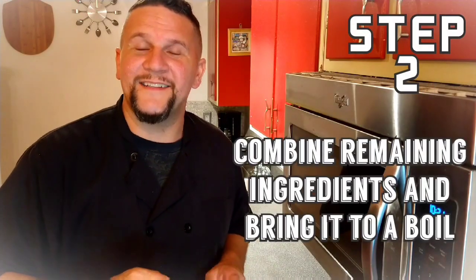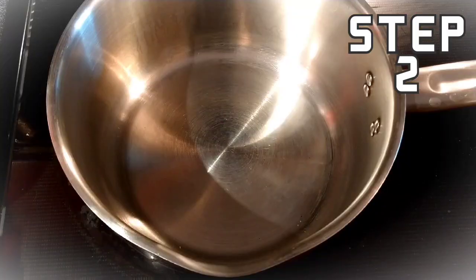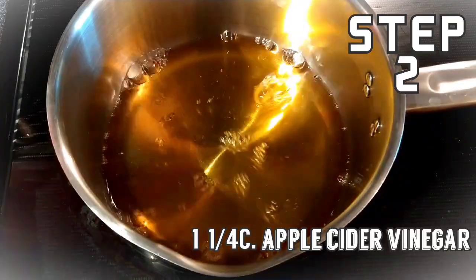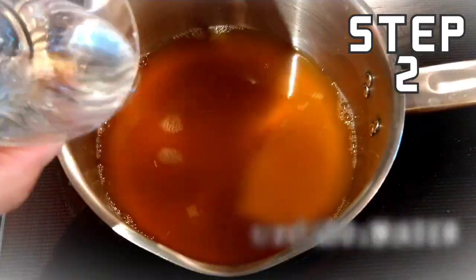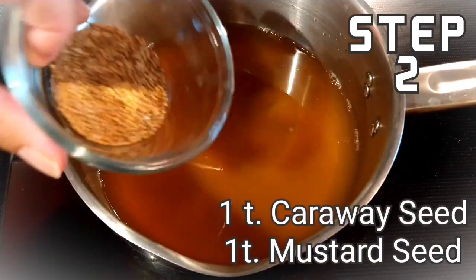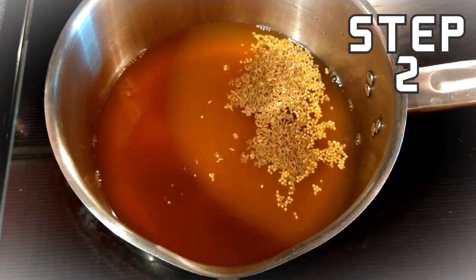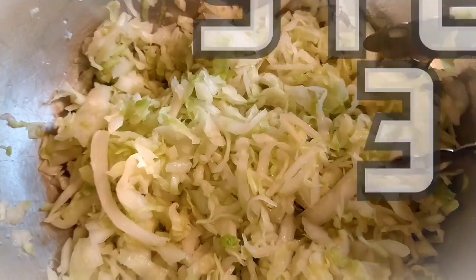For step two, we're going to take the rest of our ingredients, put them in a pan, get them on the stove, and bring them up to a low boil. Saucepan on medium-high heat — add your apple cider vinegar, apple cider, sugar, caraway seed, and mustard seed. We're going to let this come up to a slow boil.